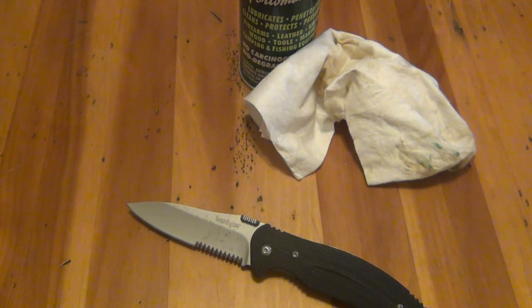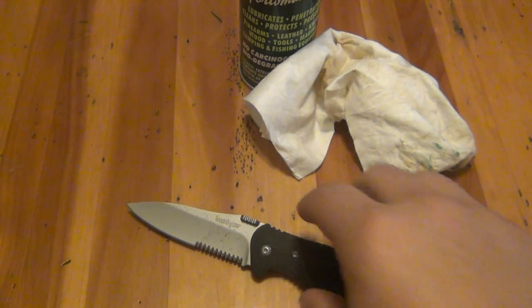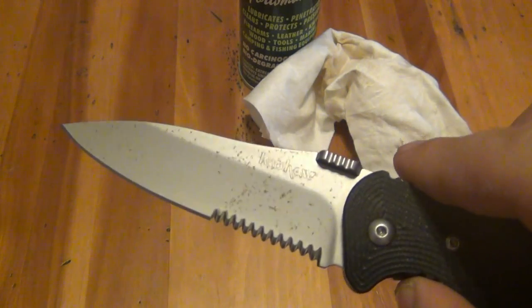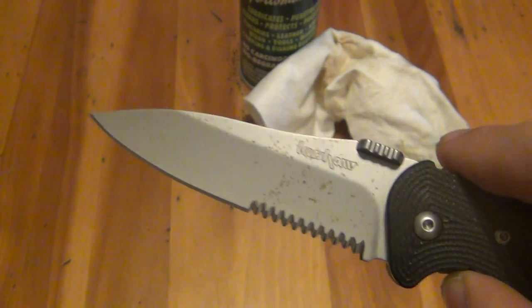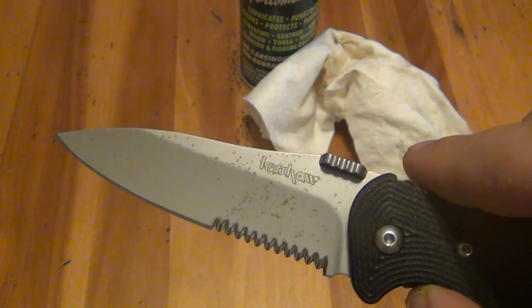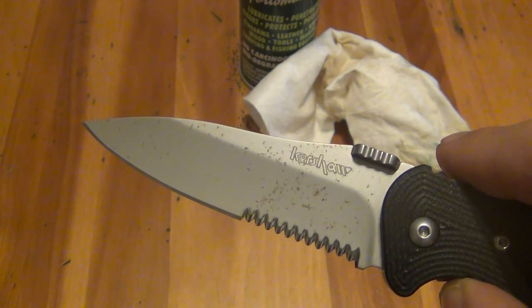The higher the polish on a blade, the harder it will be to rust, because when you polish something you're tightening up all those pores inside the steel. So a bead blasted blade will certainly rust a lot faster than even a satin finish or a high polish blade. You'll rarely ever see rust on a high polish blade unless it's in really poor condition.